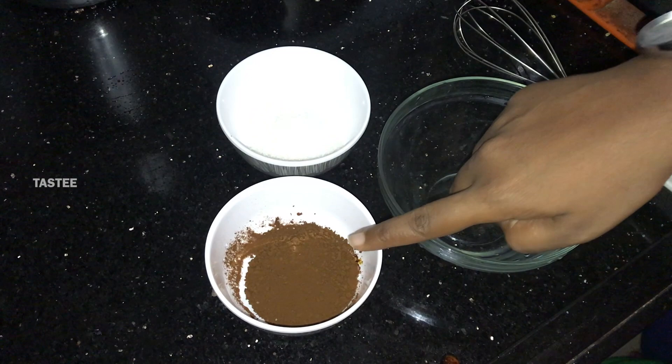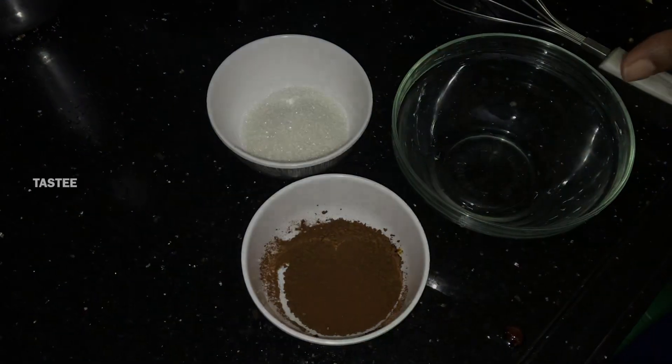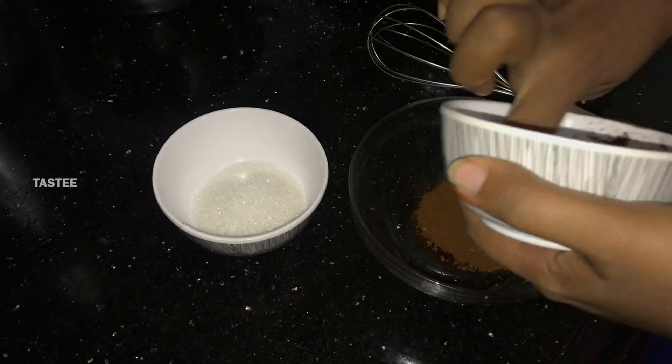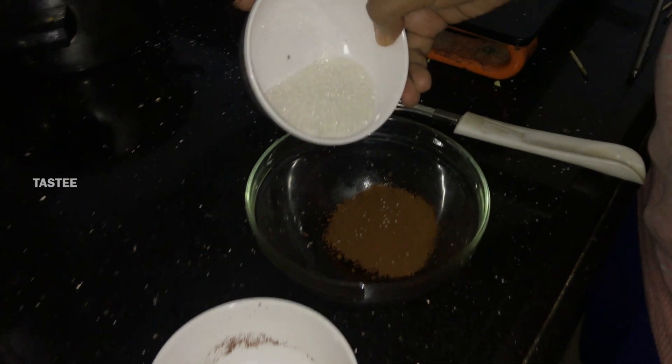There's 2 tablespoons of instant coffee powder and 2 tablespoons of sugar. Put in the bowl and add 2 tablespoons of hot water. Add 2 tablespoons of sugar. Let's mix it in. Add 2 tablespoons of coffee powder and sugar.